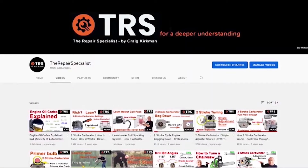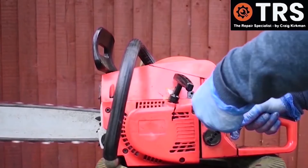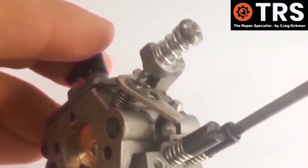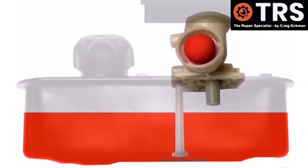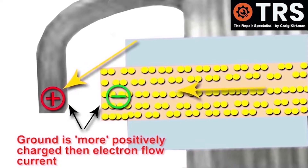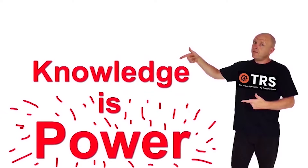Welcome to the Repair Specialist channel. I'm Craig, the owner and creator. Having been in the trade for around 30 years, I now make videos relating to the diagnosis and repair of small engines and machinery — how things work and why — in layman's terms, using clear visual explanations to help you gain a deeper understanding and a firmer knowledge base. Because knowledge is power. So let's get to it.